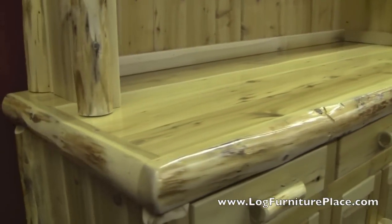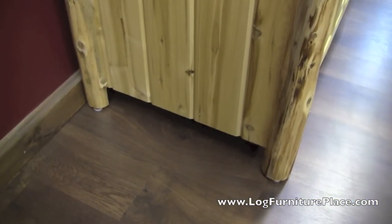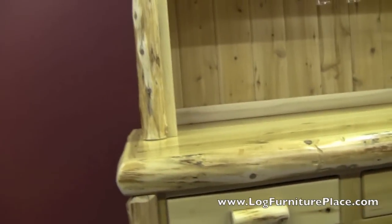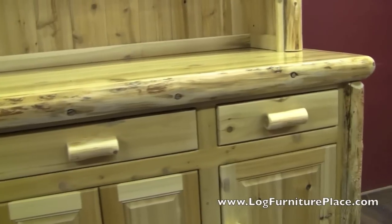This buffet and hutch from our Cedar Lake collection is made from solid wood. You're going to find solid wood tongue and groove sides like you're seeing right here. You have the real log sides, the corners and trim, and then the top and the drawer fronts.